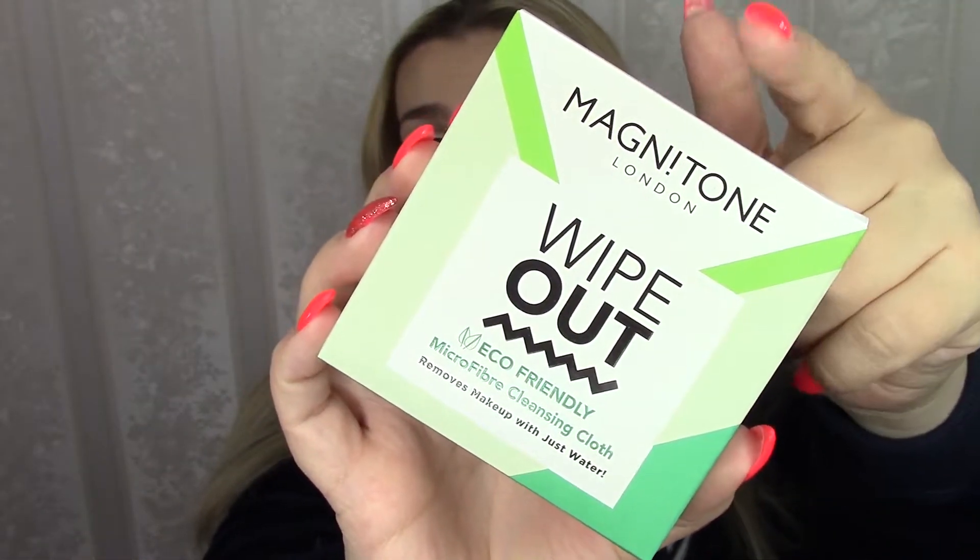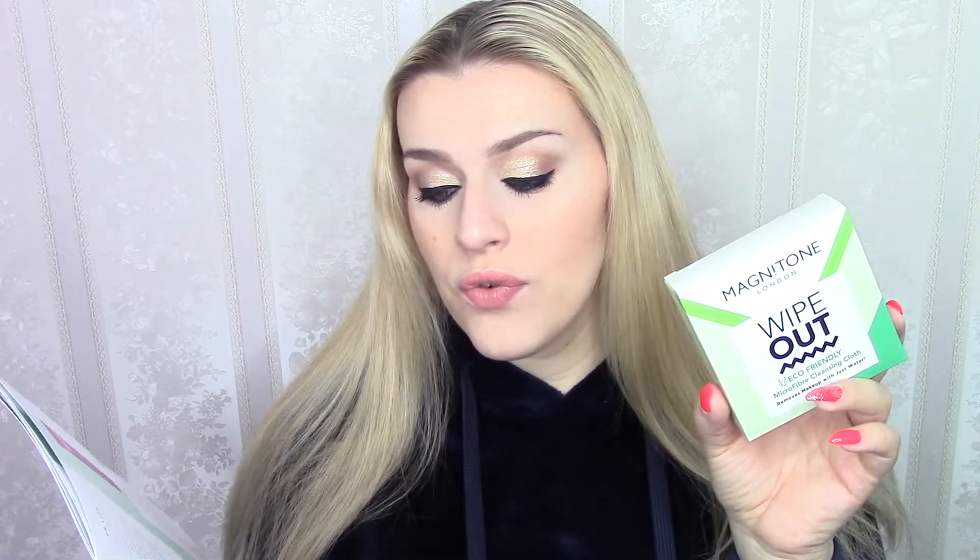Let's start off with something in the box, which is from Magnetone London — the Wipeout Eco-Friendly Microfiber Cleansing Cloth. Removes makeup with just water, and that's a load of rubbish. I have several of these, actually of the same brand, and they do not do their job, at least not with the makeup I use. It just does not get off my makeup, especially my eye makeup. So I'm going to pass this along. According to the booklet, it's worth £10.